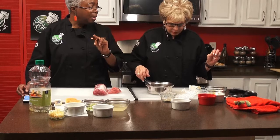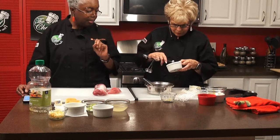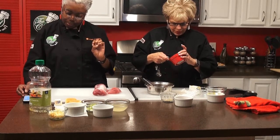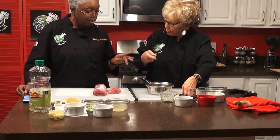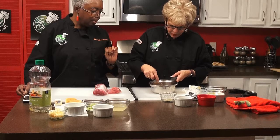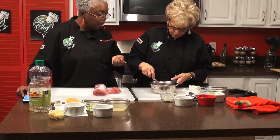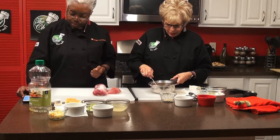We add an eighth of a teaspoon each of nutmeg and cinnamon — just a tad. No pepper for this part. Mix that together, and then we're going to cook this on the stove until it's warm and the cherries start to soften. There's no real set time because we're using it as a glaze later on. We just want to make sure we don't burn it, so keep it on a low fire, just simmering and bubbling just a tad, stirring often because there's a lot of sugar in it.